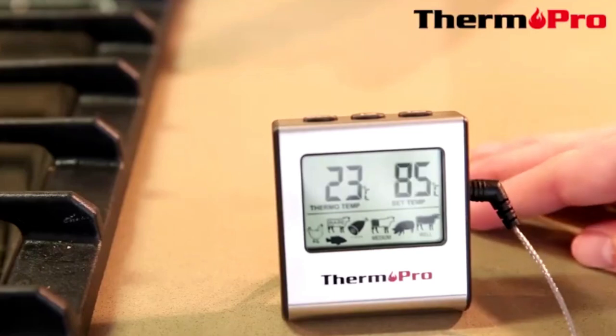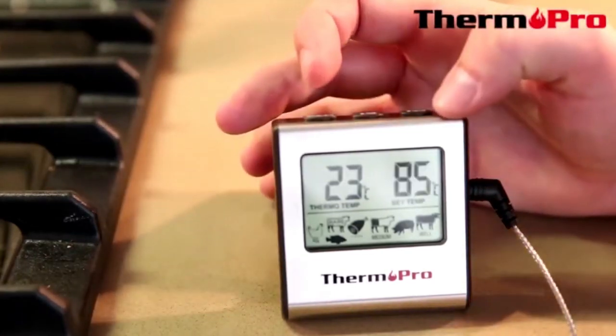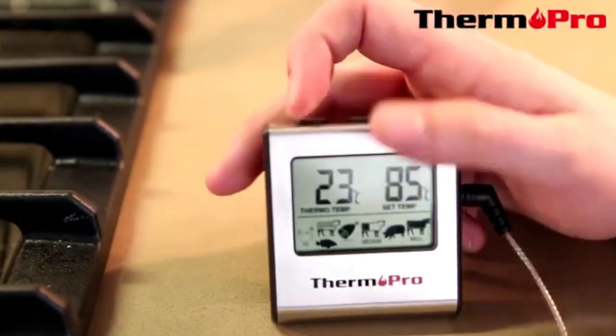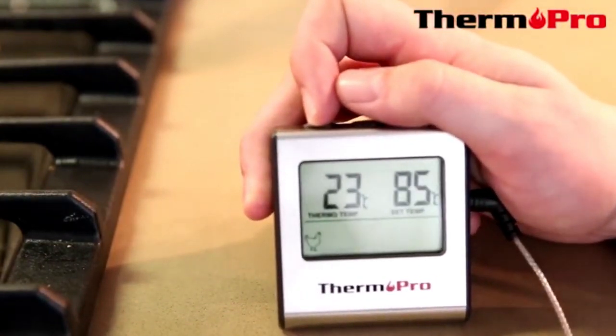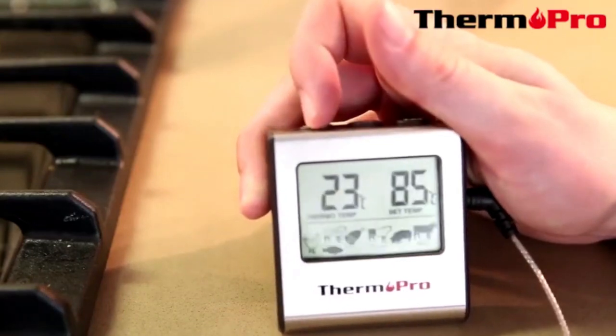I'm now going to go through the TP-16 functions. By pressing the MEM button, I am able to lock into my presets. Right now it is set to chicken. To unlock, simply press the MEM button again.